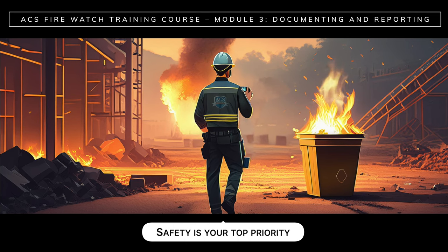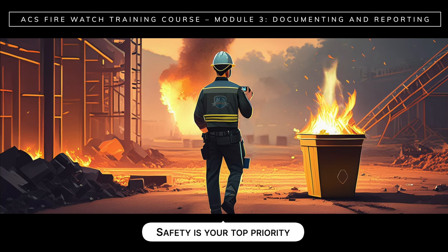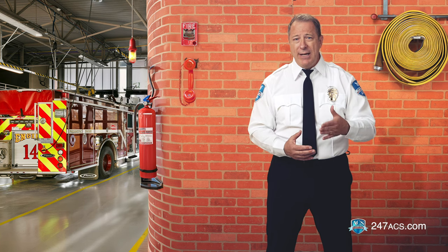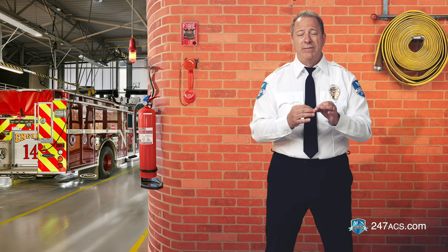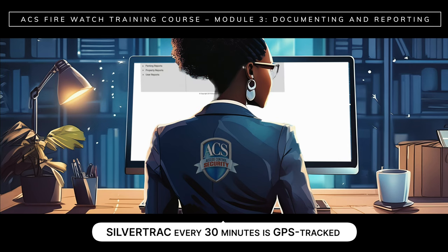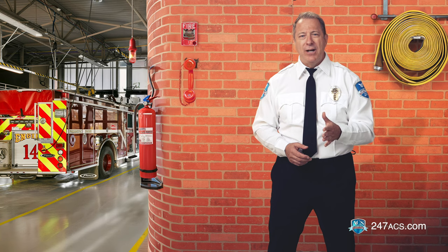Capturing images of a fire incident can provide direct evidence for a later investigation, but while doing so, never put yourself at risk. Safety is your top priority. Always maintain a safe distance from smoke and flames. Inhaling smoke and heat exposure can have severe health effects. The information that you report on SilverTrack every 30 minutes is GPS tracked and available in real time on the issue monitor at the ACS office. SilverTrack will also generate a daily activity report that will be sent to the client at the end of your shift.